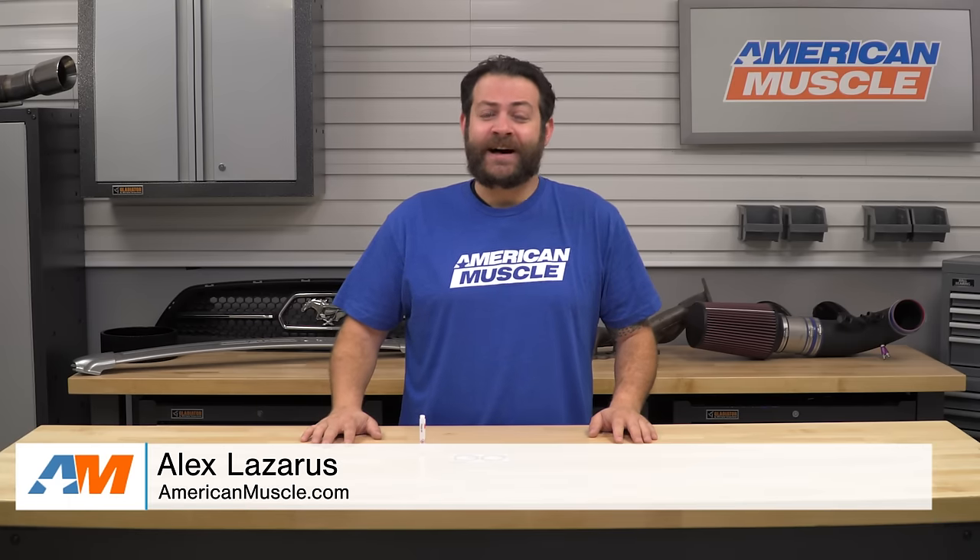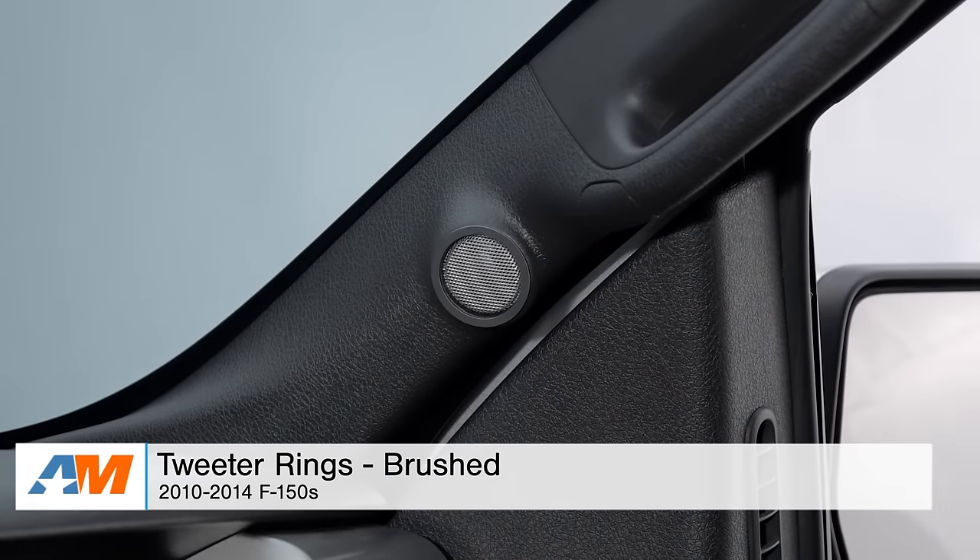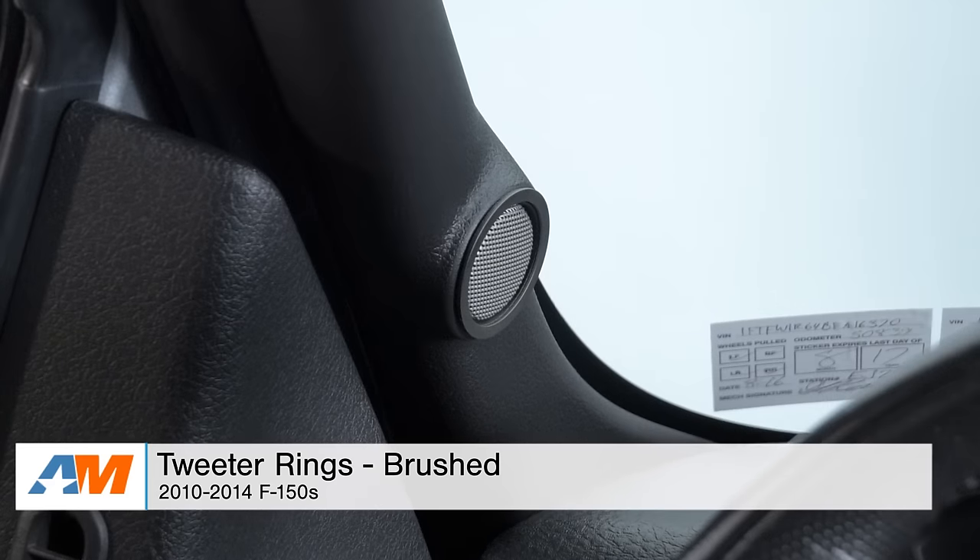Hey guys, I'm Alex from americanmuscle.com, and today I'm bringing you my quick overview of the two-piece brushed tweeter ring kit fitting your 2010 through 2014 F-150.